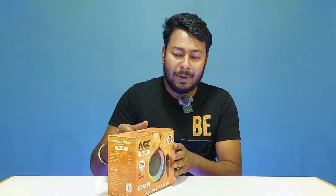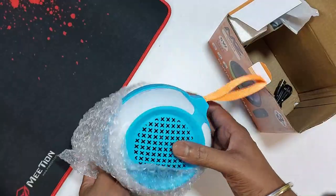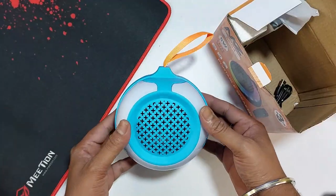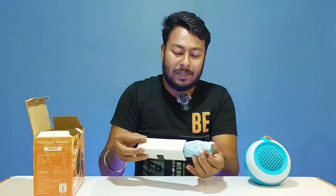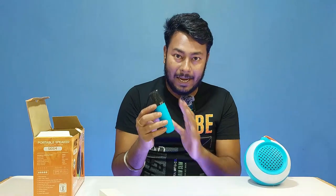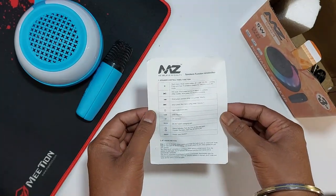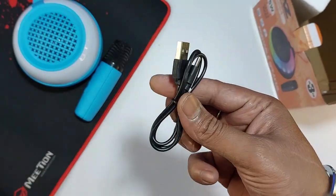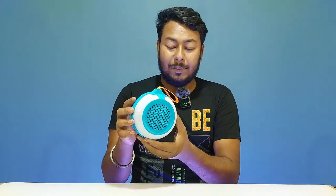The speaker is available with a microphone and RGB LED light setup. This is the orange box. Inside is a brand new MZ-S664 with a completely unique design. In the box, we also have a blue color microphone, a user manual with full details and information, and a black Type-C charging cable.